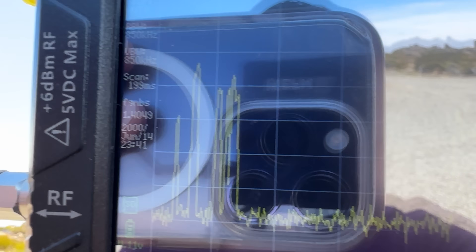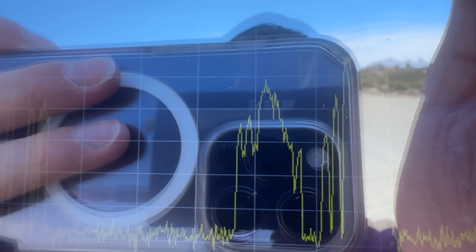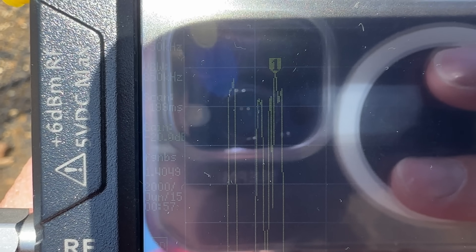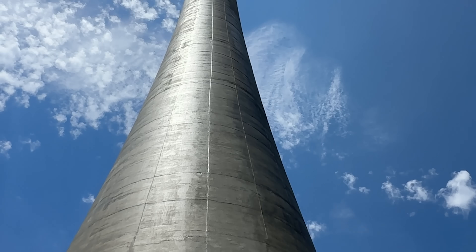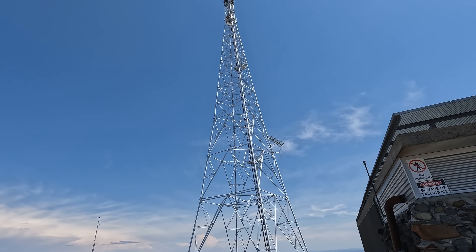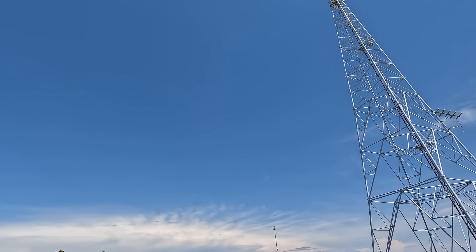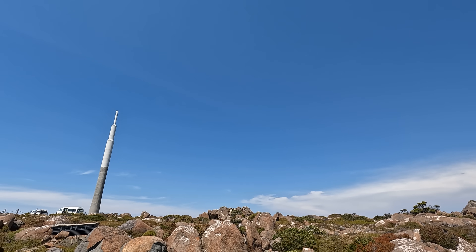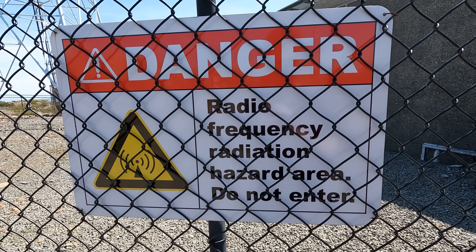Goodness me, check this out guys. Look at all of that — that is just absolutely crazy. Do you get more RF signals standing right underneath the tower, like I am at the moment, or further away? I'm up here on top of Mount Wellington, which is our local highest mountain around here. With that comes a couple of broadcast towers — there's two here, and they have multiple FM and television transmitters on them. You can see those visually here on the TinySA Spectrum Analyzer.